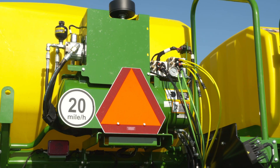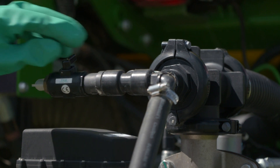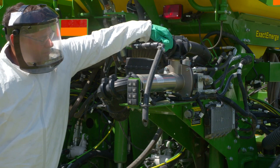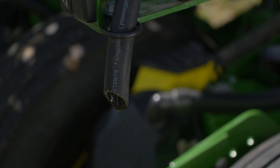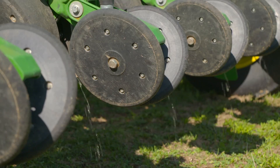To prime the pump using compressed air, verify that the valves are set so liquid can flow from the tank to the pump. Open the compressed air manual valve, then open the Venturi manual valve. Turn the solution pump on and turn the nozzles on. Compressed air will vent out of the drain hose. Close both manual valves when liquid is flowing from the drain hose. Continue to run the pump and nozzles until fluid is coming out of all fertilizer nozzles.